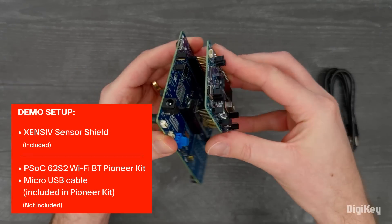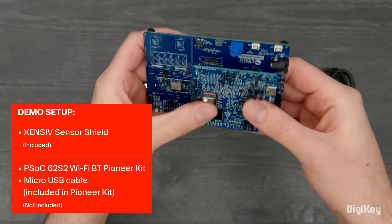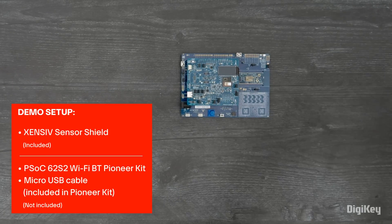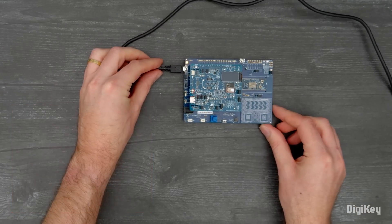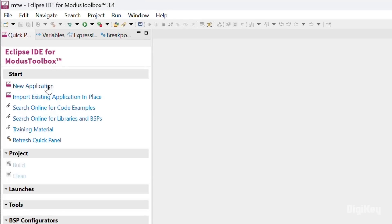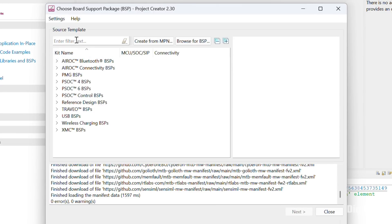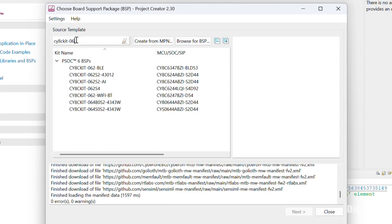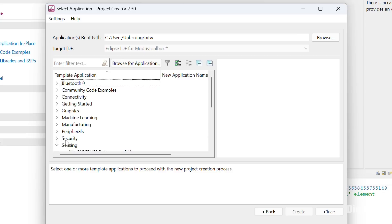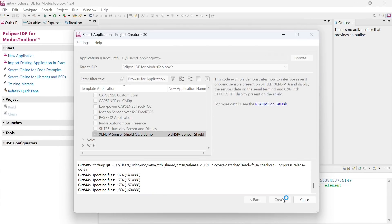In this demo, we're going to plug the Sensive Sensor Shield into an Infineon PSOC62S2 Wi-Fi Bluetooth Pioneer Kit and run the out-of-the-box demo to get sensor readings on the Shield's TFT display. In the MODIS Toolbox IDE, create a new application. Select the CY8-CKIT-062S2-43012 and the Sensive Sensor Shield OOB demo, then build and program it.